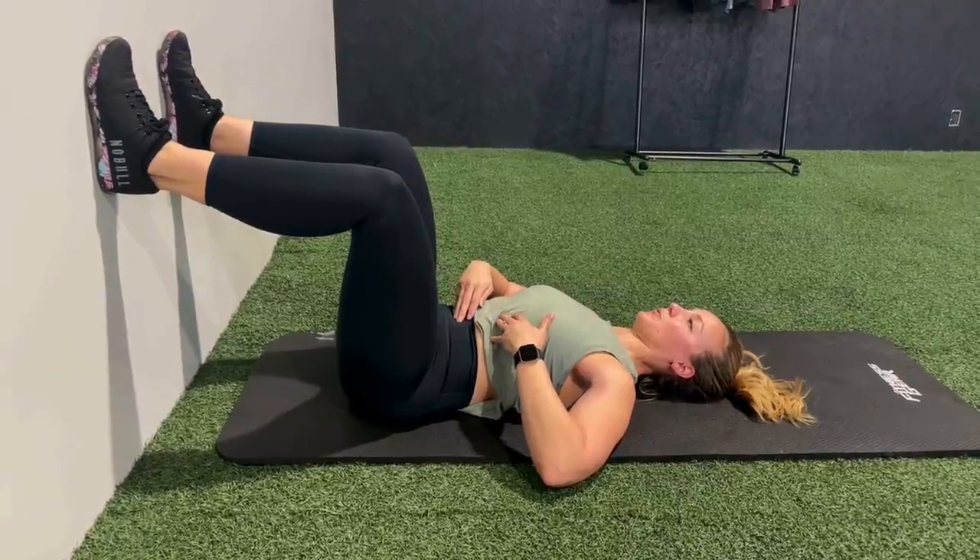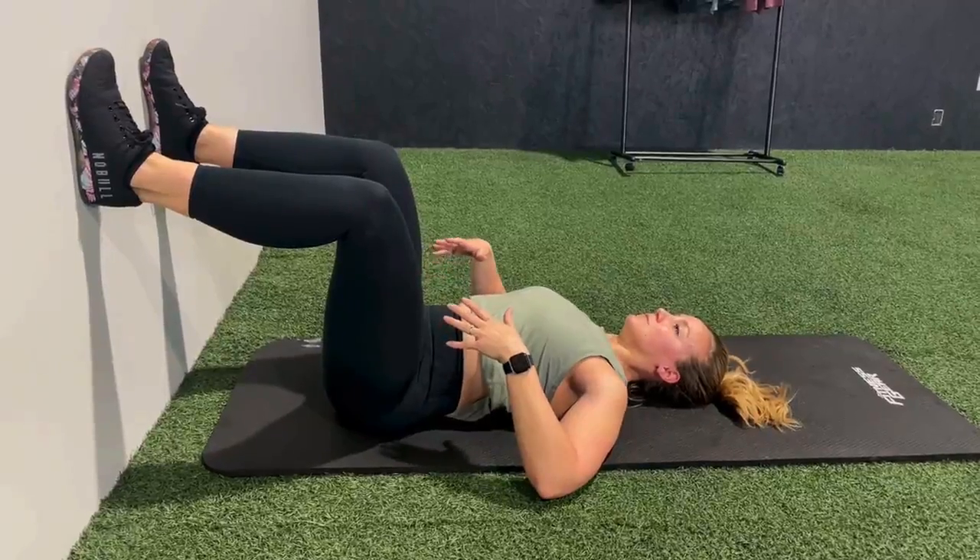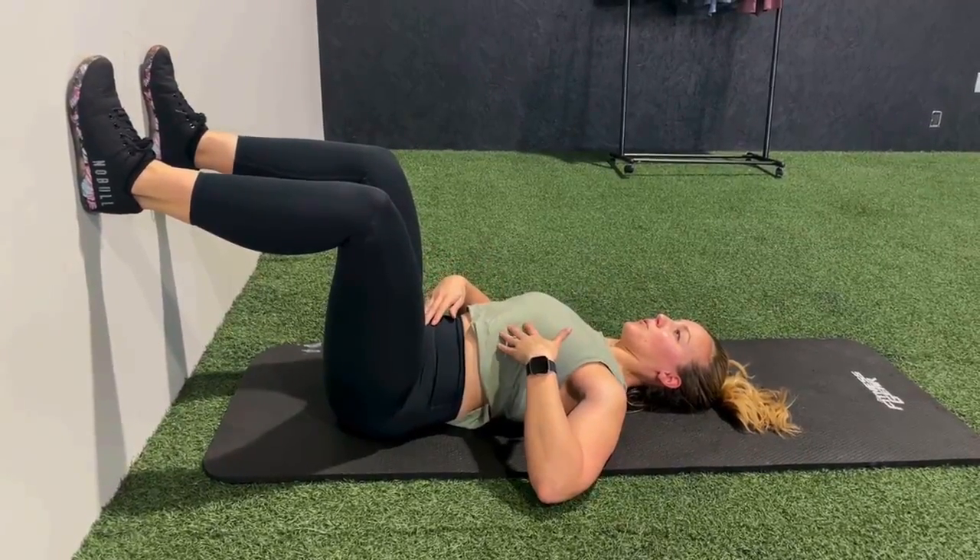Really focus on the contraction and the timing of the pelvic floor and abdomen together. You should not see any abdominal bulging or coning as you do this.